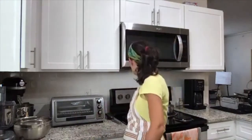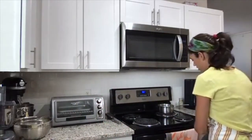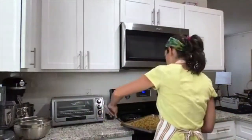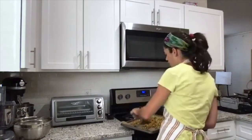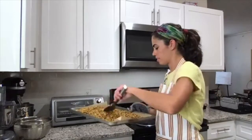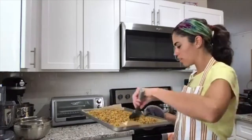After 20 minutes I'm pulling the granola out and giving it a stir, then laying it back out on the baking sheet. It's going back in the oven for another 10 to 15 minutes, just until it's nice and golden and getting crispy.